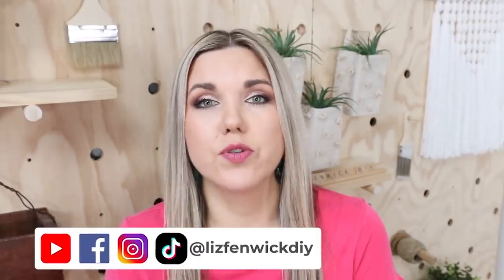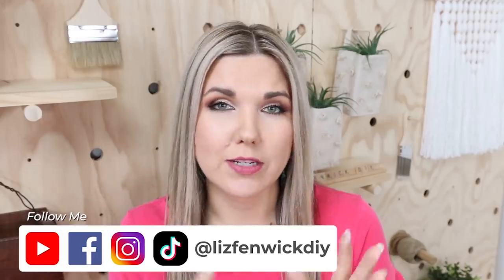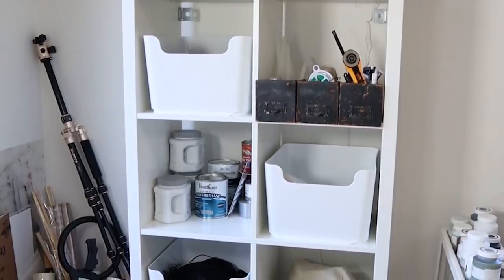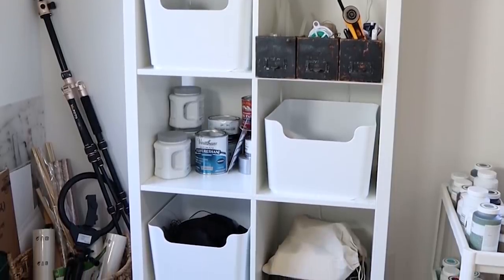One of my tips when it comes to organizing is I don't think you immediately want to label your space. Sometimes I like to sit with the space and see how I'm really going to use it before I start labeling. That's kind of what I did in my office space — I have this calic container that has three white bins and I was waiting to see what I naturally needed to put in there before I made more permanent labels.